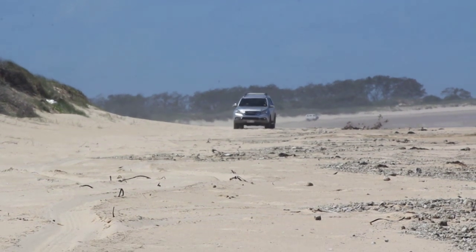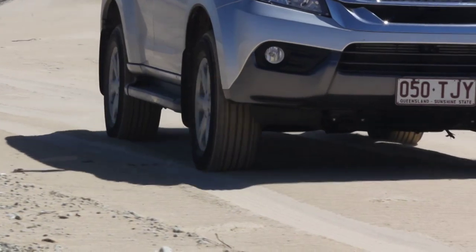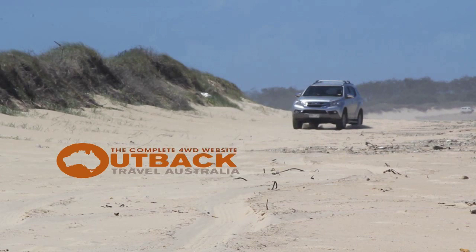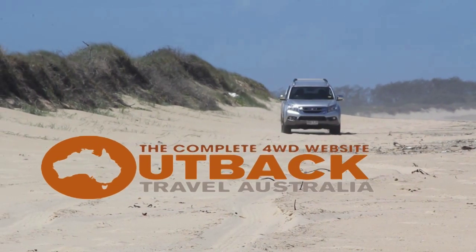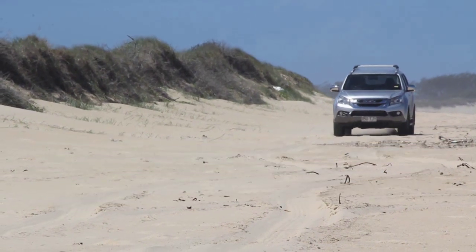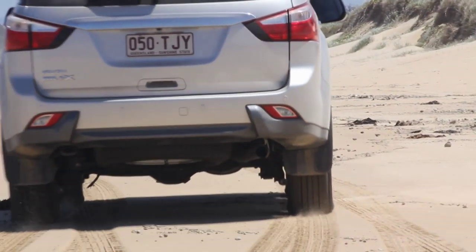In summary, beach driving can be enormous fun. But remember you've dropped your tyre pressures, so your maximum speed should be about 40 kilometres an hour or you risk rolling a tyre off the rim. Don't drive like an idiot. Don't try and get as close to a beach fisherman as you can — they don't like it and it's not safe. Try and have fun but don't be a nuisance.